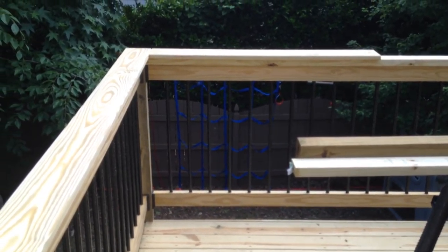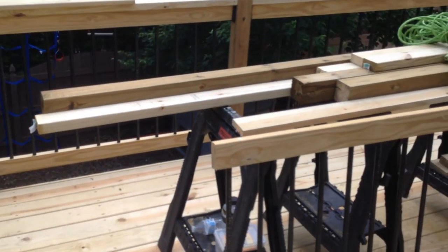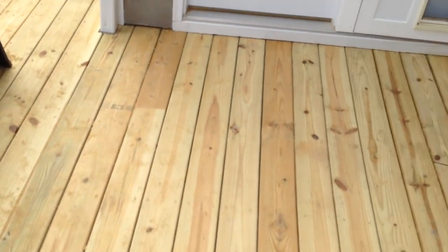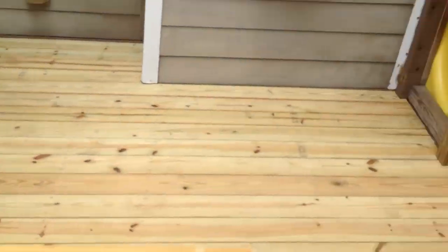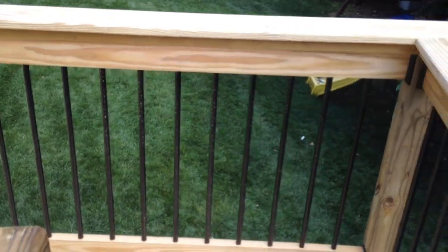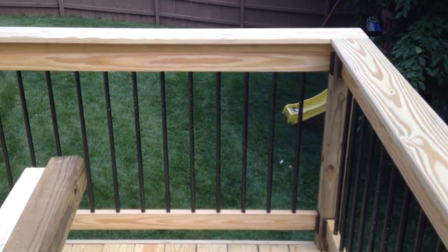Let me get out of here. It's hot, man — all I can say, it's been hot, hot, hot. Hardly any breeze. But this deck job's coming together. Looking good. All right, guys, see you later. Bye.